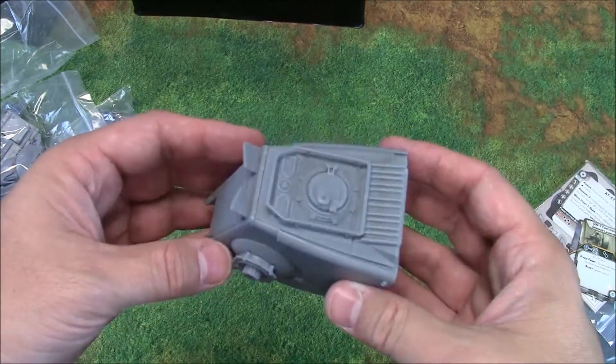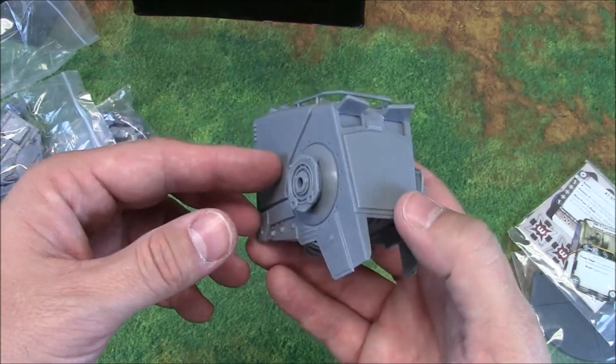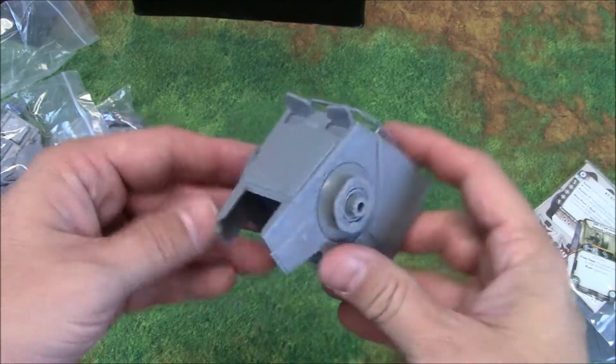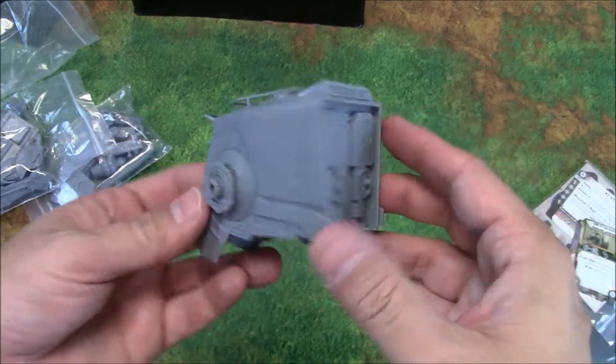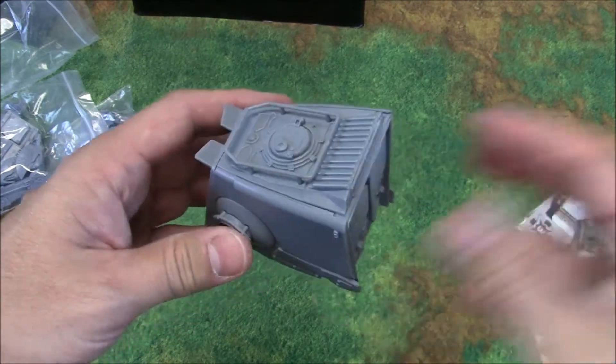We'll go ahead and assemble this. We're not going to paint it yet — I think we can assemble it and then paint it. It doesn't look like anything will be too hidden. Maybe leave the legs off. But for now, we will go ahead and look at the cards.